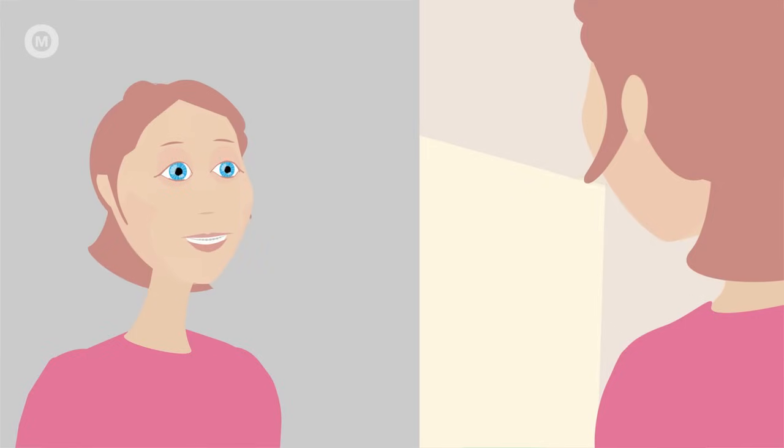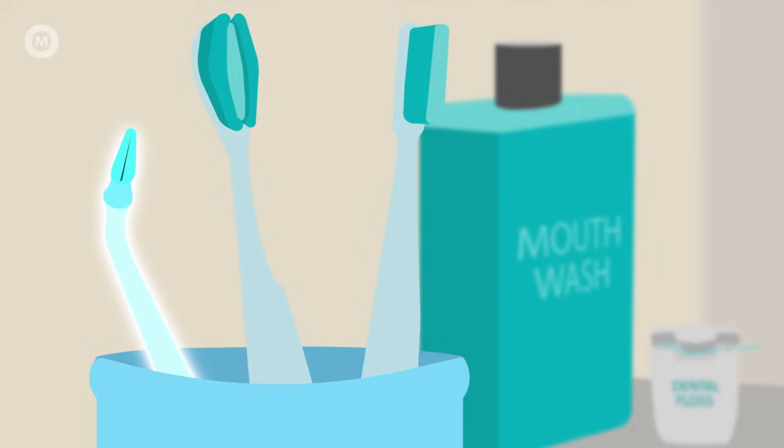You'll need three brushes to get the job done. One, a Proxa brush. Two, a manual orthodontic toothbrush or power brush. And three, a sulca brush or power tip.